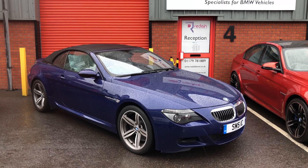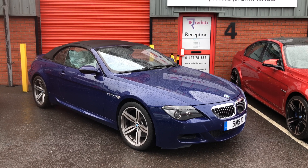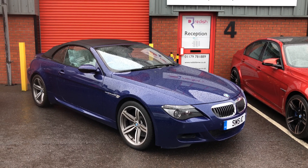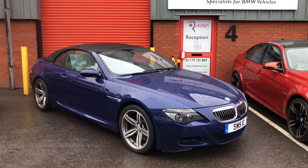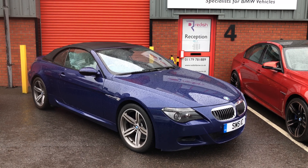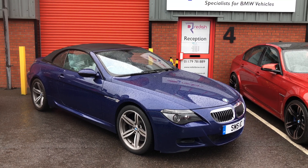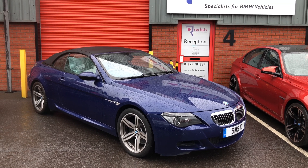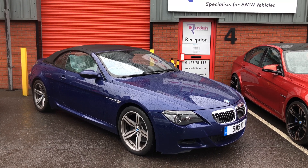So that's the work now completed on this 42,000-mile E64 M6 that was in for violent clutch judder problems. It turned out to be a broken-up clutch, so it's clutch, flywheel, ball pin, spring clip, clutch fork, PLCD sensor, and the slave cylinder. We've now completed the adaptation process which worked perfectly with the new slave cylinder — reset the clutch characteristic curve, taught a new bite point — and carried out a 12-mile road test. We've done three more subsequent cold starts and road tests and everything is perfect. The job is finished and the car can go home to the customer.